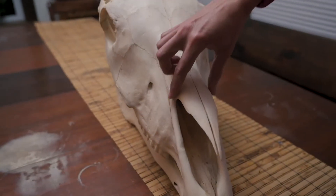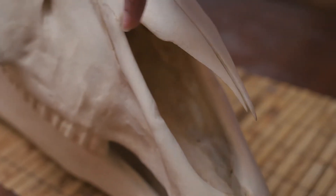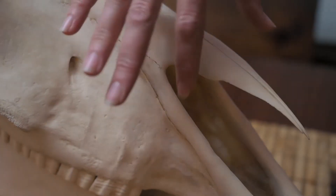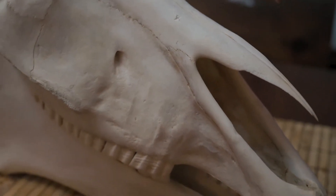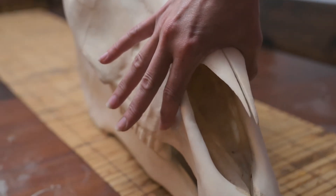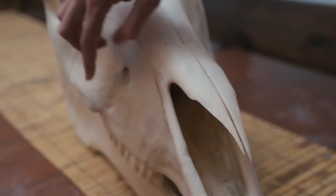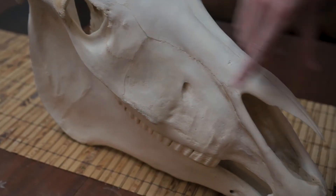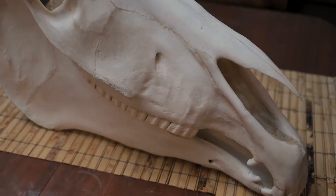Here we have the nasal notch, and this is palpable on your horse — it'll feel bony, bony, and then squishy, squishy. When you're placing your noseband on your horse, you want to try to avoid being over this squishy area, because just like closing off the top part of your nostril restricts air intake, the same thing happens for your horse if you put a noseband down here and it's tight. You want to be above the nasal notch but also avoid the facial crest. Going about halfway between the facial crest and the nasal notch will also help you avoid the foramen where a lot of nerves branch off your horse's face.